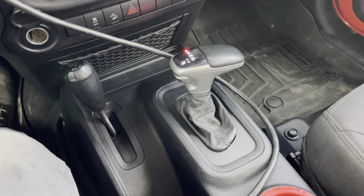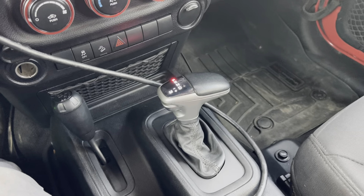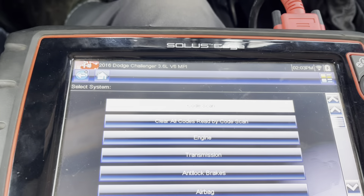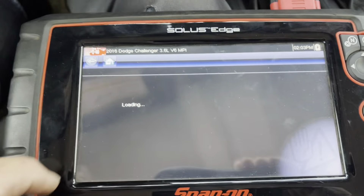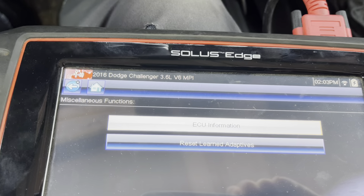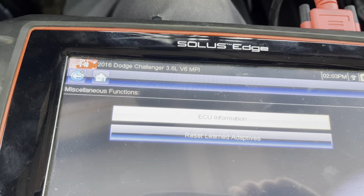Full wheel drive — we put this transmission in, and this is what I do every time we put a transmission in. I know not everyone can do this, but it seems to help. I'll take the scan tool and go to transmission, then go to miscellaneous functions.